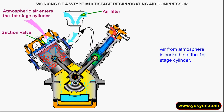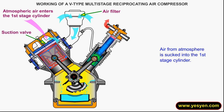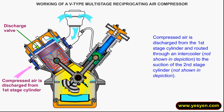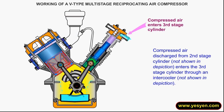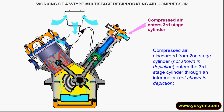Air from the atmosphere is sucked into the first stage cylinder. Compressed air is discharged from the first stage cylinder and routed through an intercooler to the suction of the second stage cylinder. Compressed air discharged from the second stage cylinder enters the third stage cylinder through an intercooler.